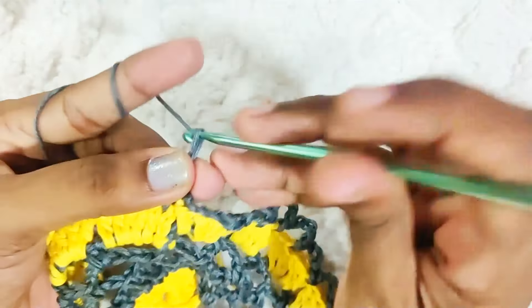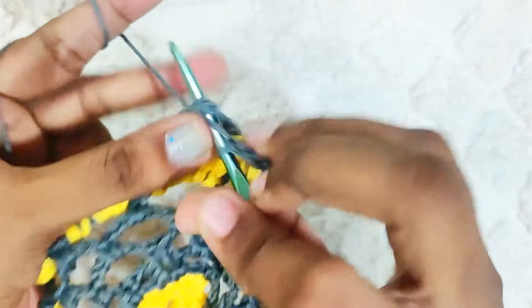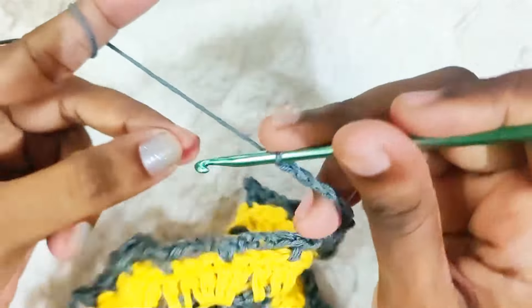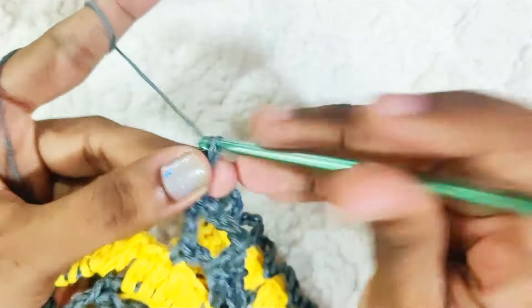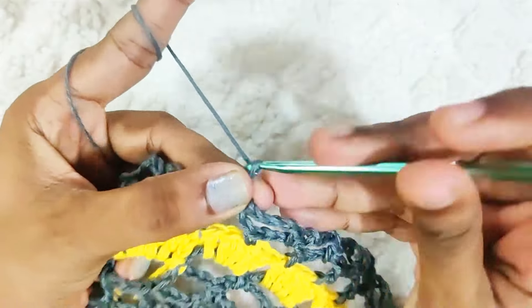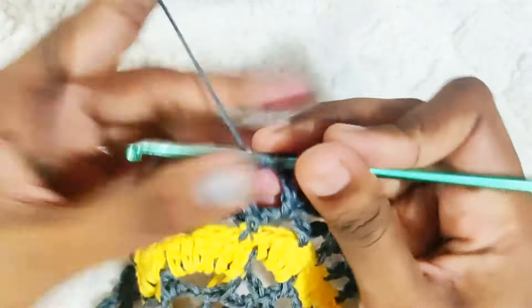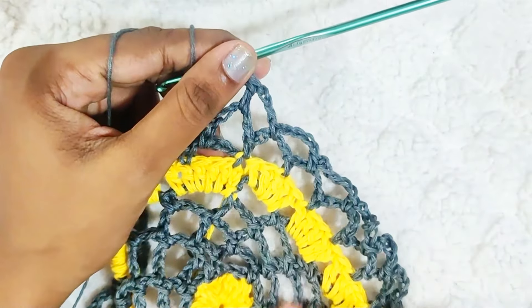Next round: chain 5, 1 single crochet into the next stitch. Repeat all around — chain 5, 1 single crochet into the next stitch. Once you reach the end, chain 3 and 1 double crochet into this chain space. That's the connecting stitch, same as we did before.